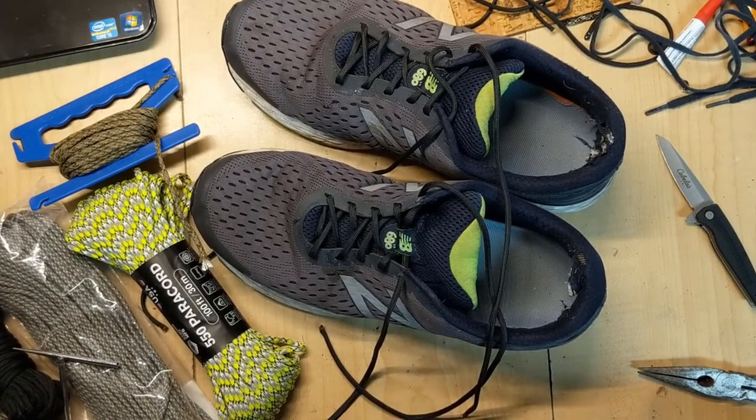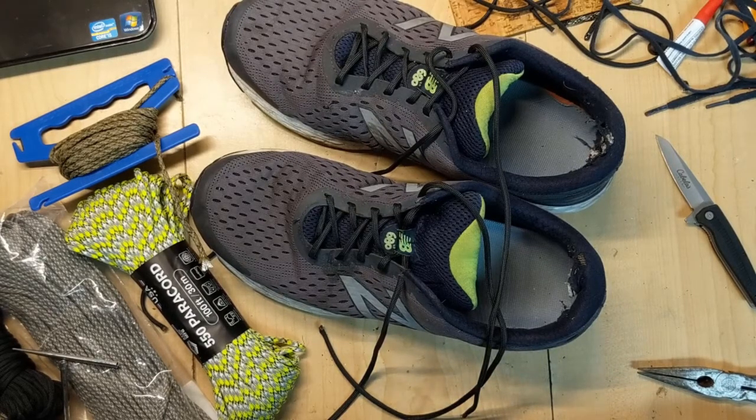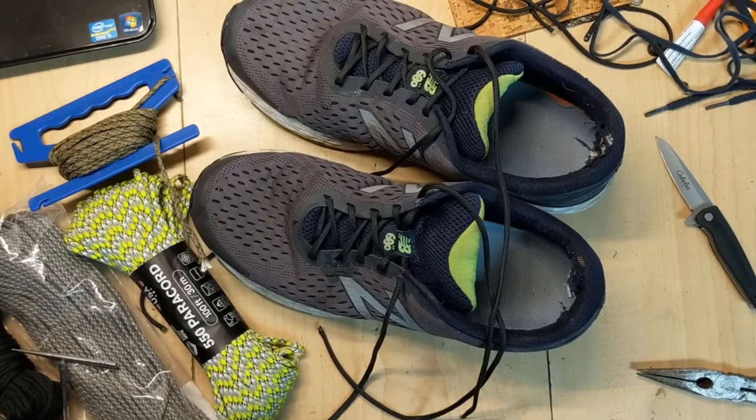I'll have more of these coming up in the future. If you have ideas or survival tales you've heard about — things you can supposedly do with paracord that you want me to try and test — leave a comment or drop me a line. Until next time, keep paracording. Later.